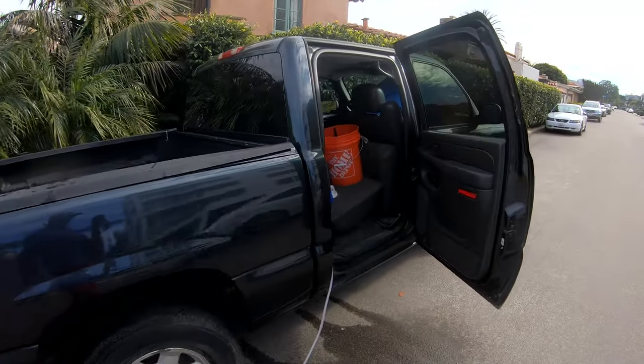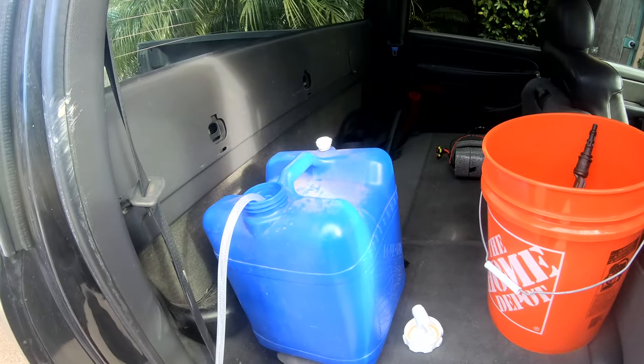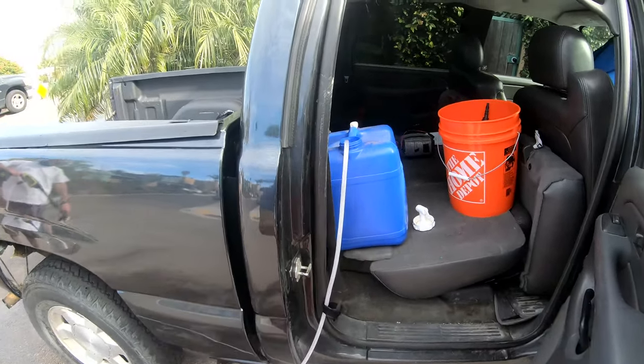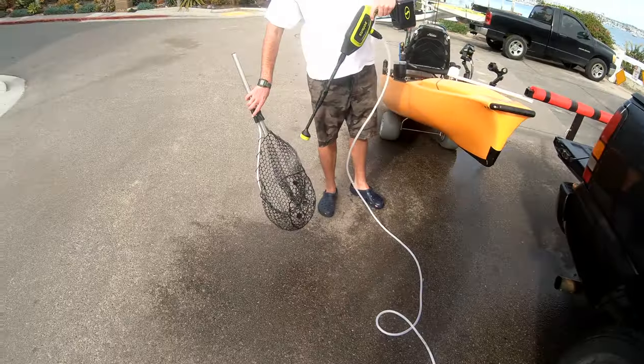You just have like a little five or seven gallon container or whatever, and there's still plenty left in there. Pretty slick setup!